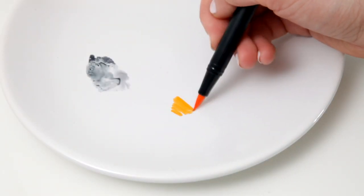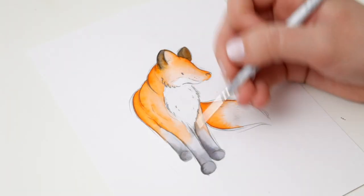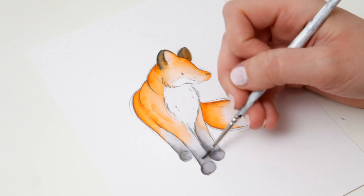And then adding in some black into the ears as well. And then I'm doing the same with the orange and just intensifying the black and orange colours wherever I think they're looking a little bit faded.